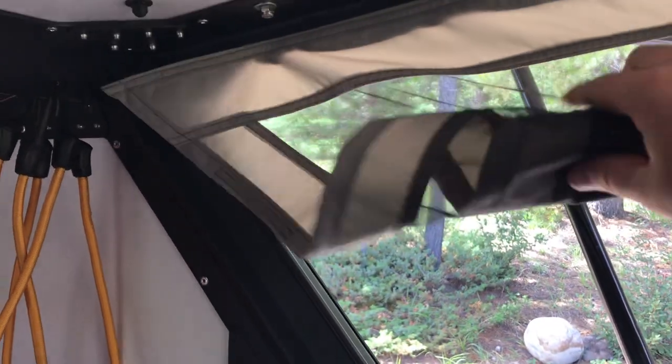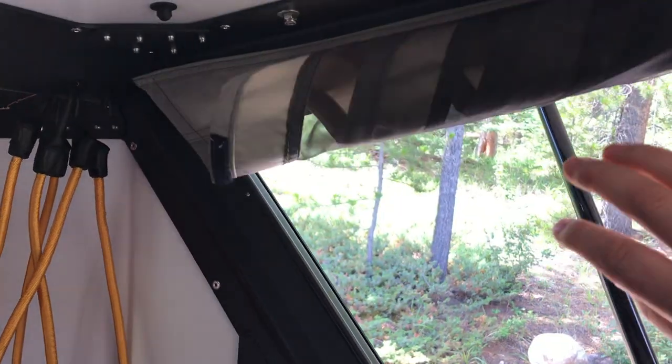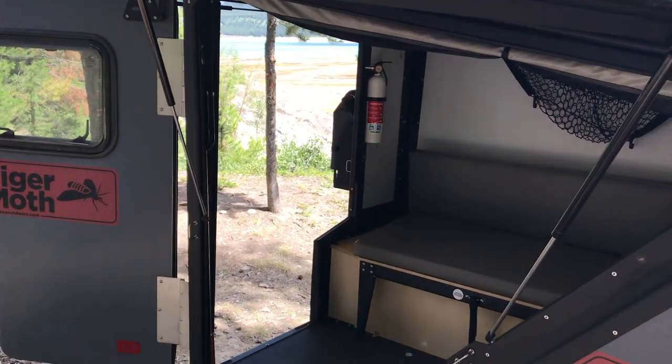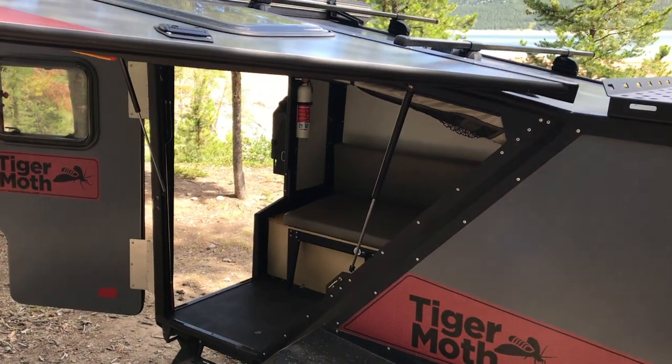Screens — these will Velcro open. You can get quite a lot of air movement through there, which is nice because this trailer is insulated so it will heat up. It's just two people in there.